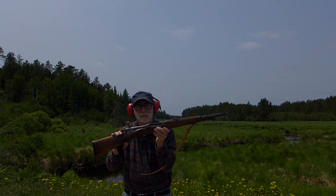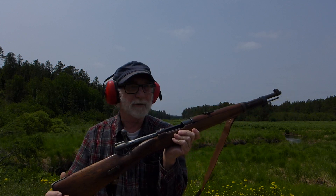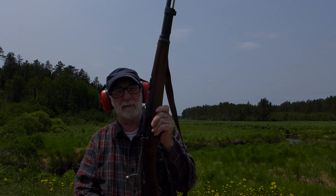That short little rifle really, really kicks. That really kicks. I wouldn't want to shoot that a whole lot more. Anyway, that was just a demonstration on my old rifle.